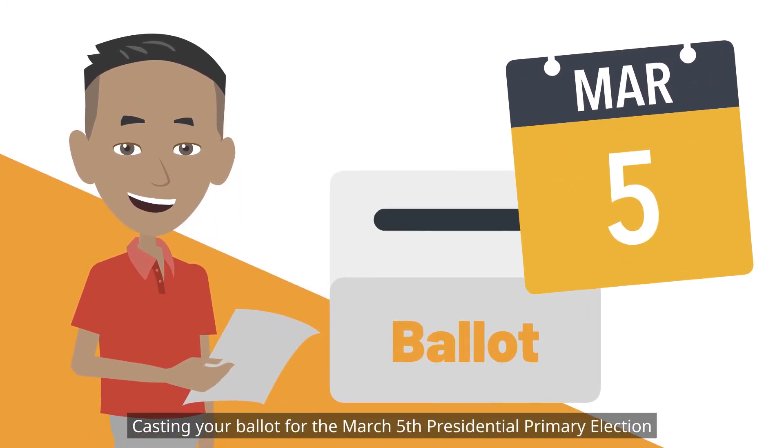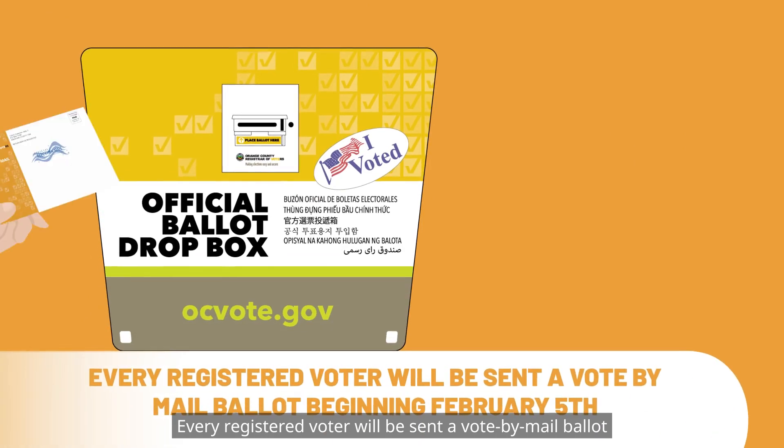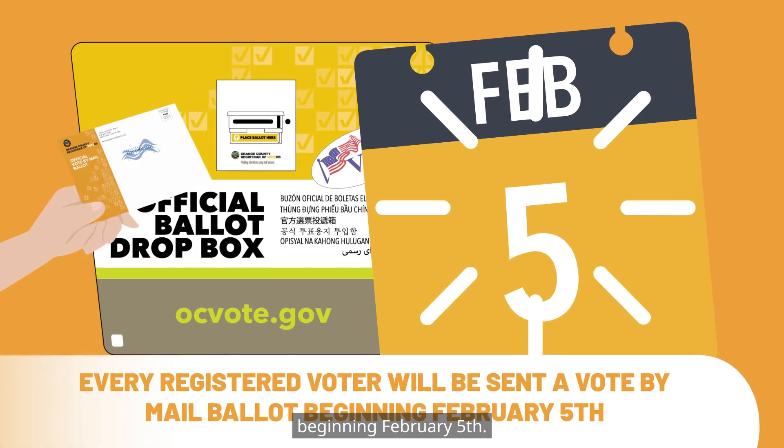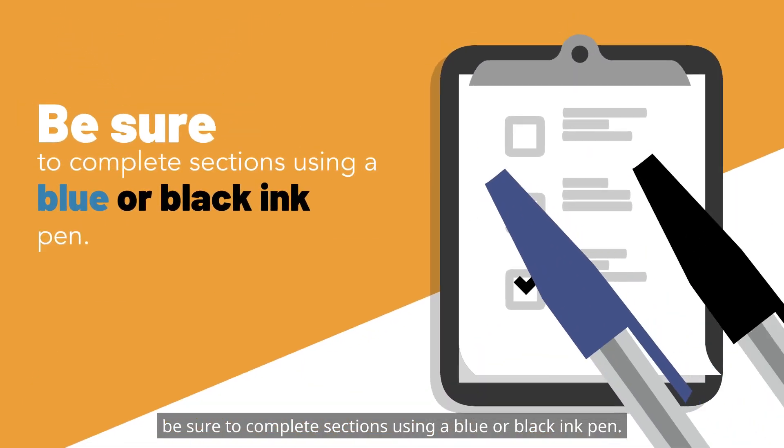Casting your ballot for the March 5th presidential primary election is easy and secure. Every registered voter will be sent a vote-by-mail ballot beginning February 5th. When marking your ballot, be sure to complete sections using a blue or black ink pen.